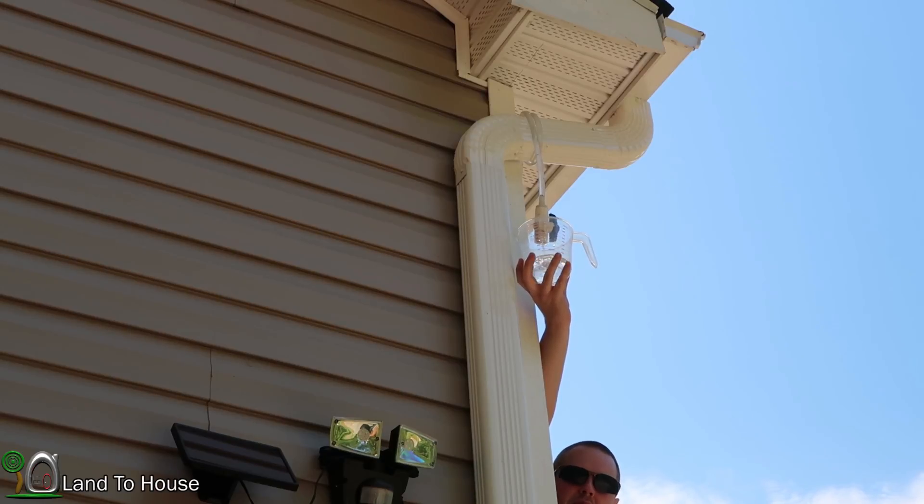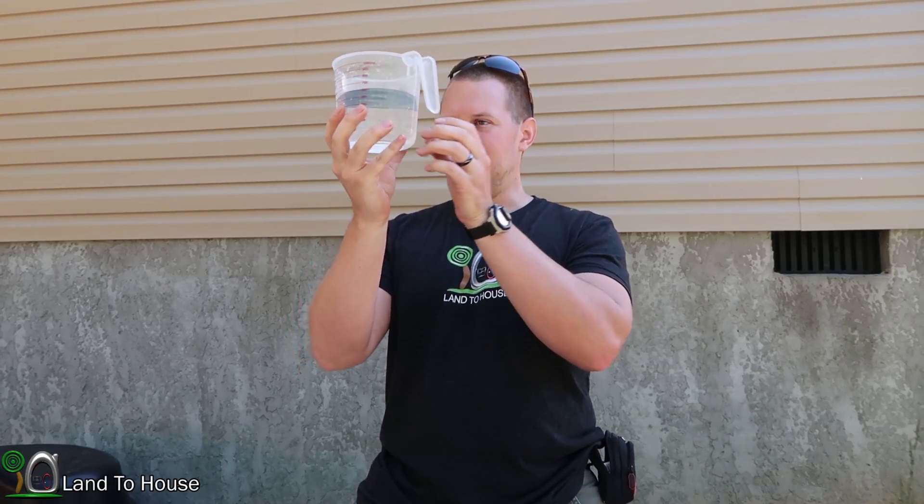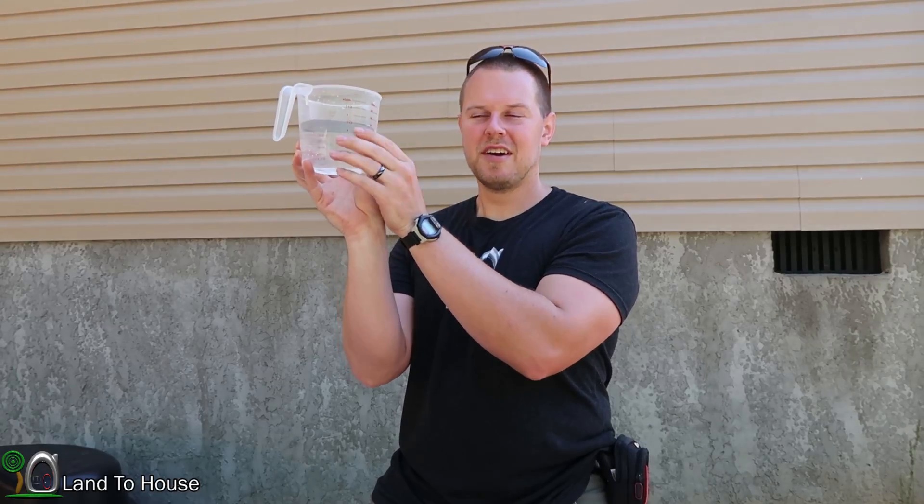Since the ram pump only uses 0.37 gallons per minute input, we should expect a much smaller output pumping up here. After one minute, we got just slightly over 20 ounces. The input head pressure was 3.5 feet, pumping to 13 feet. At 3.5 feet head pressure it would theoretically have a max lift of 24½ feet, so we're pumping at right about half of its potential. The input was 0.37 GPM and the output was 0.16 GPM — almost half. Very decent results.